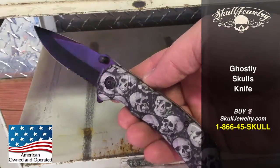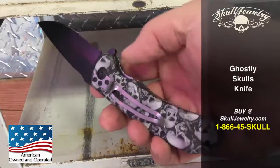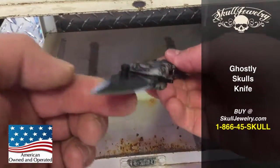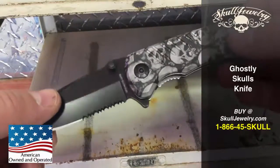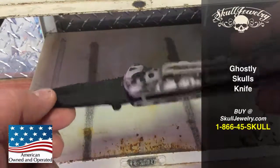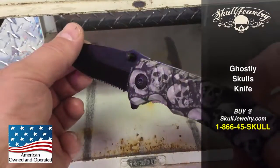In stock, on sale. Order before 4 p.m. and everything goes out the same day. Free shipping in the U.S. Flat $9.95 to Canada, $12.95 to the rest of the world.